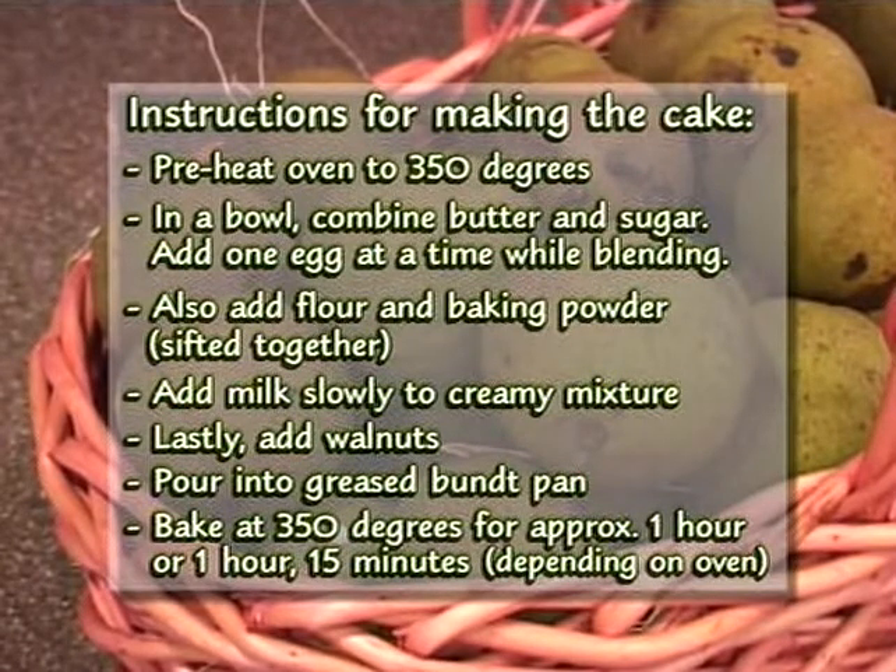When that's done, you add your walnuts last, and then you want to pour it into your bundt pan. I always use Pam or a baker's spray, really good so it won't stick. Then you bake it at 350 degrees for about an hour, hour and 15 minutes — it varies depending on your oven. Just take a toothpick and poke it to check if it's done.